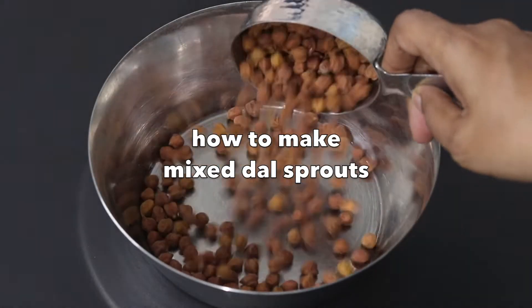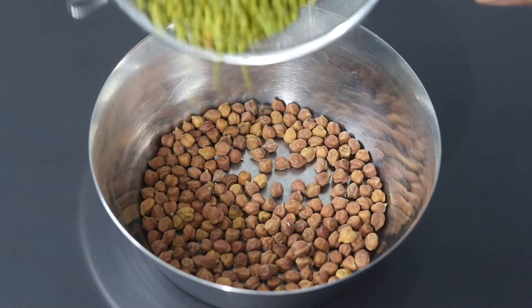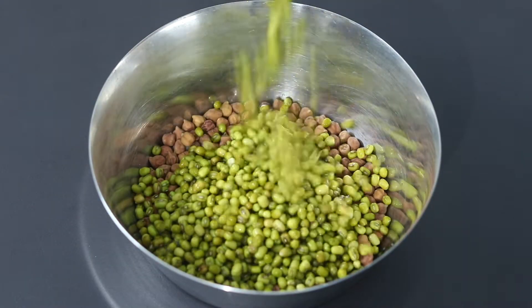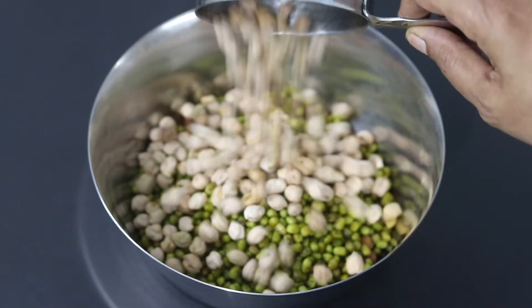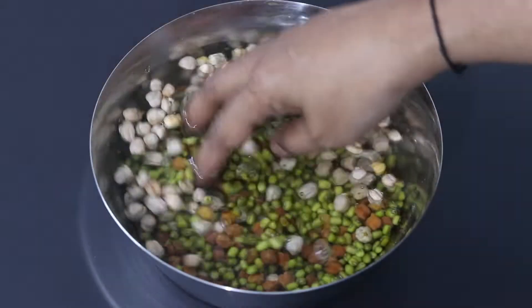Into a bowl, I'm adding in half cup black chickpeas, also known as kala chana, half cup green moong dal, also known as green moong beans, and half cup chickpeas, also known as chana. Add in some water and allow this to soak.